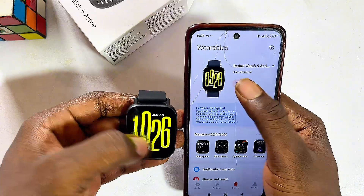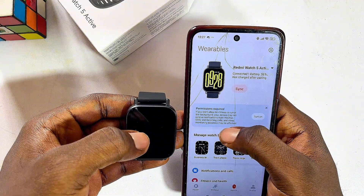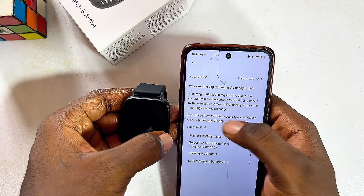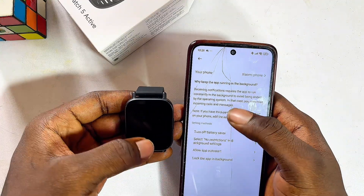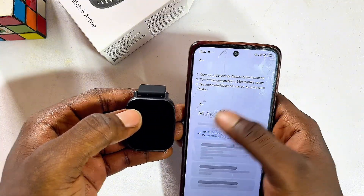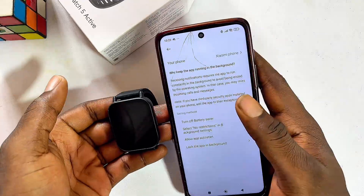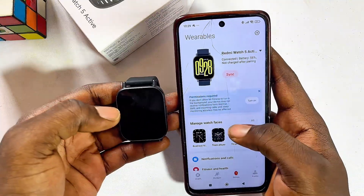Reconnect to the watch and click Sync. Now you can enable notifications like chats and messages from your phone to your Redmi Watch 5 Active — click Turn On. You can also enable the Mi Fitness app to run in the background by clicking Turn On Battery Saver. All of these permissions allow the app to transfer notifications and messages from your phone to your watch. We'll leave those for now as they aren't strictly necessary.